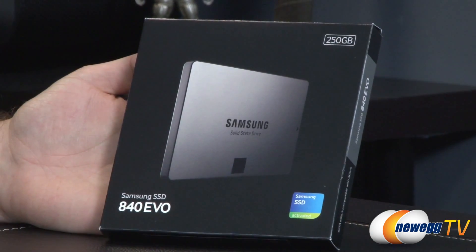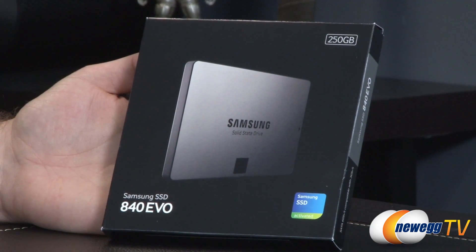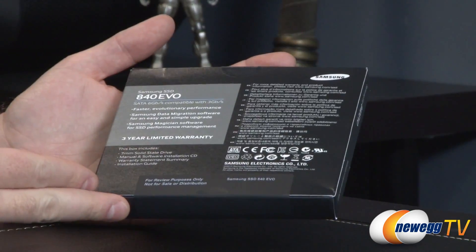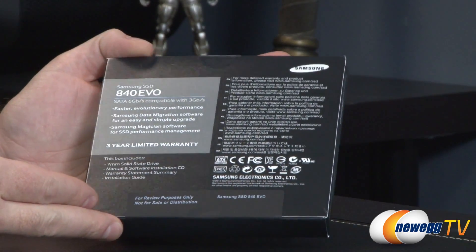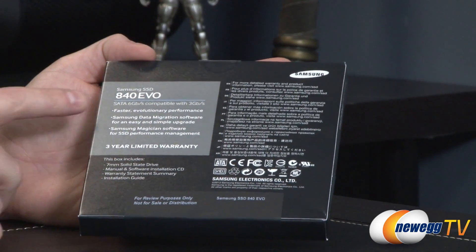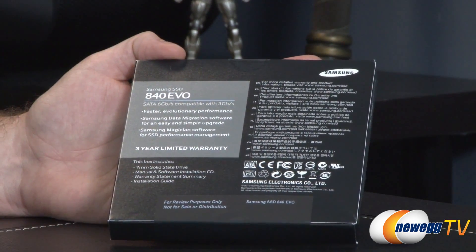Let's start off with a look at the retail box. This one does feature a new design for the SSD itself if you're comparing it to the 840 or the 840 Pro. The biggest difference here is going to be the use of Samsung's TLC, or triple-level cell NAND flash memory, which is inside. Here on the box you can see this is a SATA 6 gigabits per second, or SATA Revision 3 compatible drive.